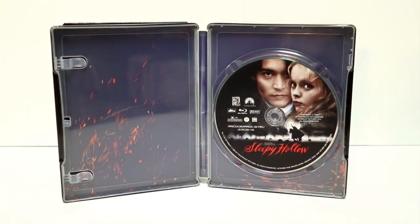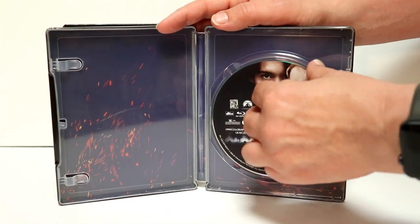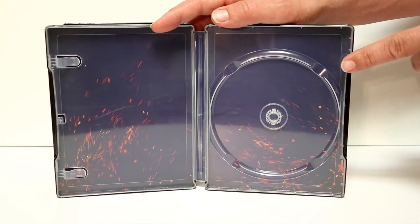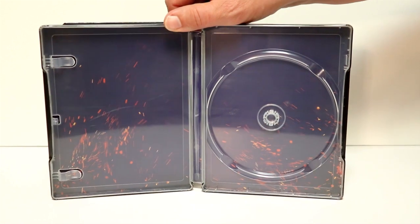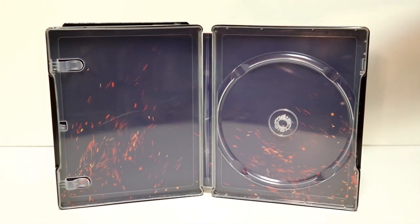Here it is opened up. Got some really nice disc art with the title on the disc. It looks really nice. I'm going to remove the disc and take a look at this crappy inside artwork. This is another Steelbook that has this same interior. I believe I had done an unboxing of a couple of Steelbooks recently that has this same image, which looks terrible.